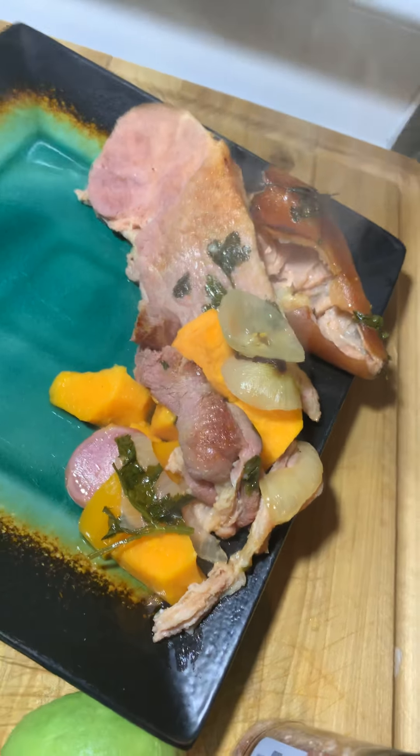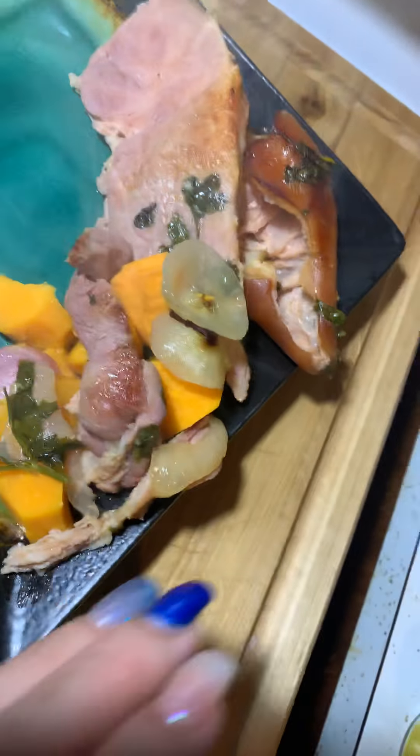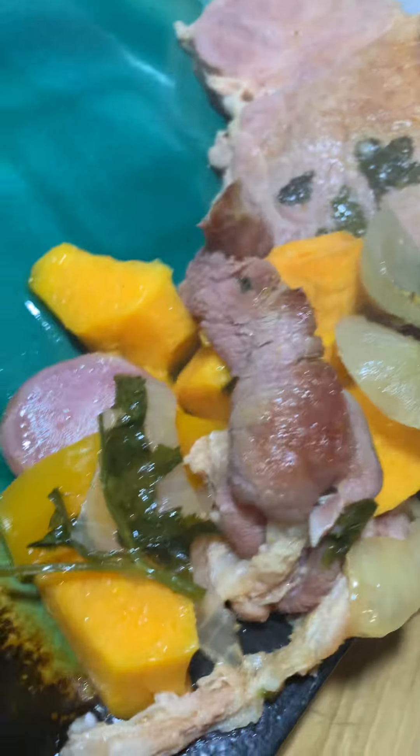Okay guys, so this is the final delicious yum and this is my ham steak. So beautiful, delicious. Check that out. Those sweet potatoes, the cilantro — all those flavors I put out there in my last video.